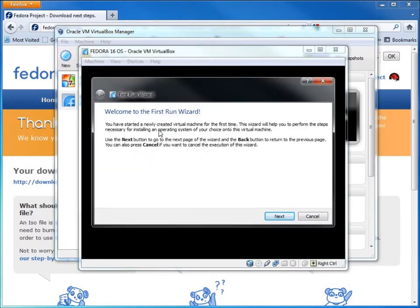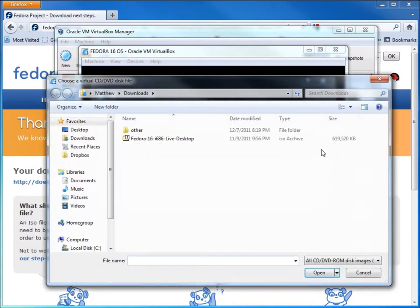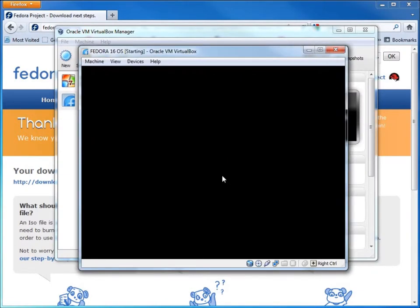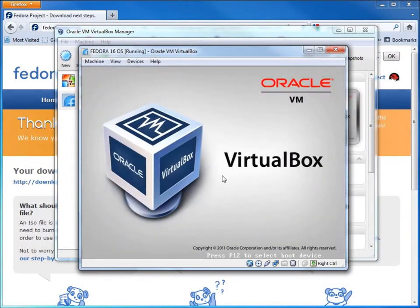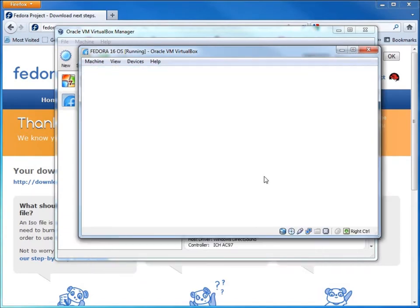The first time we run this, it's going to ask us where to find the operating system. I'll hit Next, and when it asks for installation media I'll click the folder icon, navigate to my Downloads folder where my Fedora 16 ISO is, choose it, hit Open, then Next and Start. You'll see it start up the operating system right away — I'll hit Enter and let it boot.